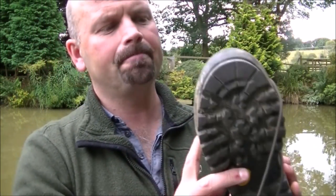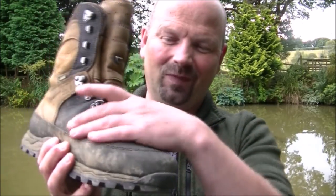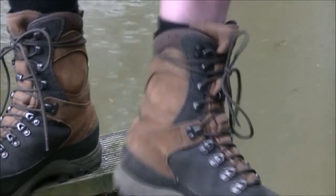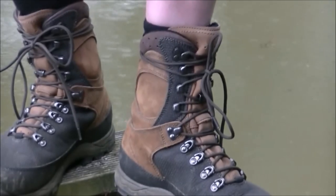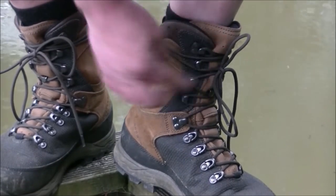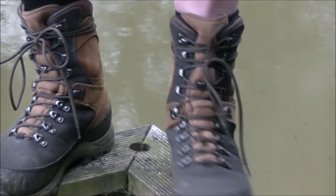The idea behind this is that when you are walking through heather and brambles, which are both extremely abrasive, this stuff should prevent too much wear on your boots. Let's see them on — extremely comfortable. And whilst I've been breaking these in, I have found no problems at all with them. Normally when you are breaking boots in, you get problems around here, possibly where the laces go, where the boot creases — I've had none of that with these. Absolutely excellent.